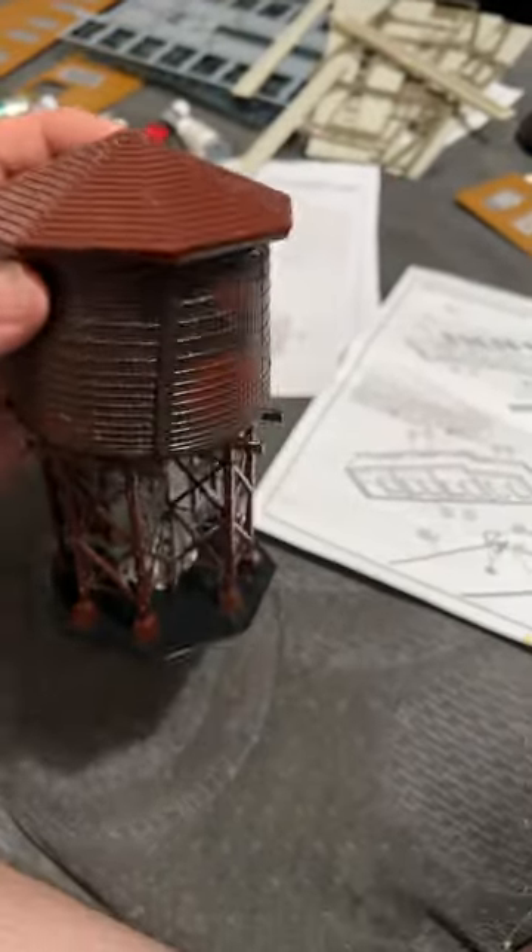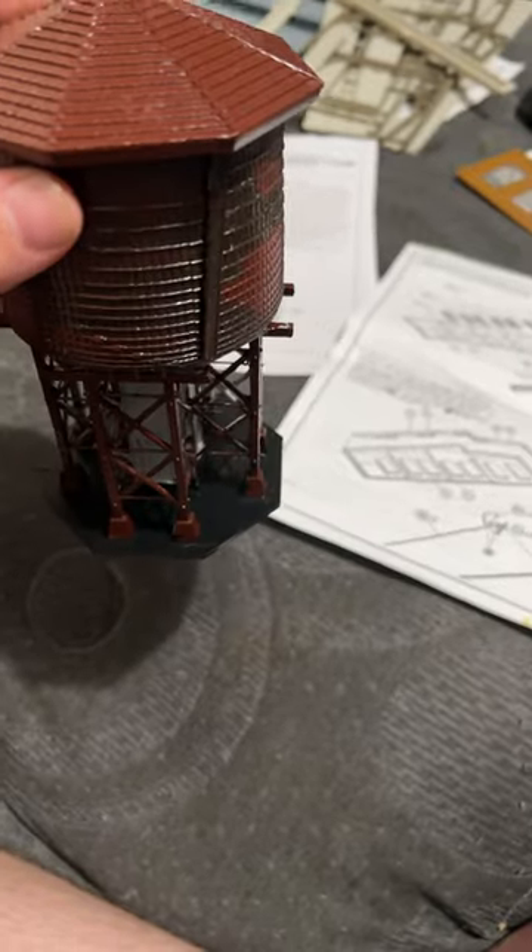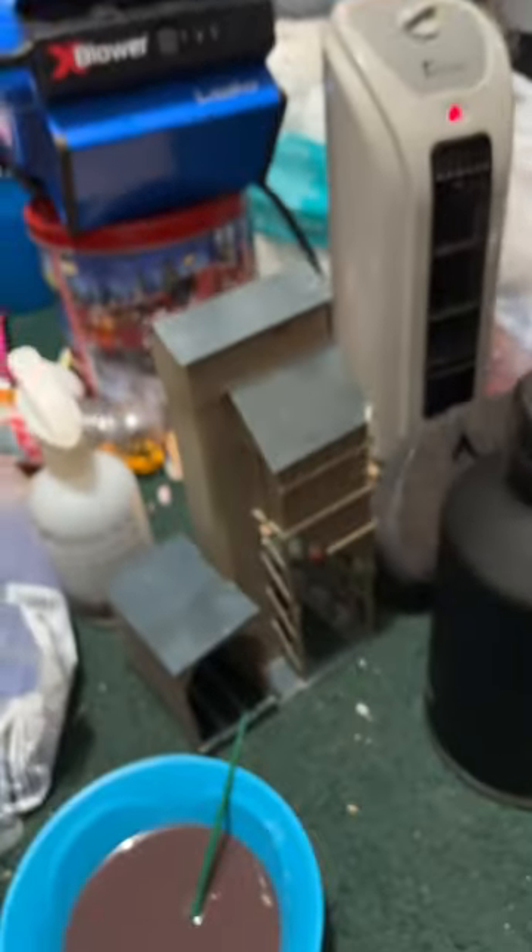The water tower is finished. Next up, that thing.